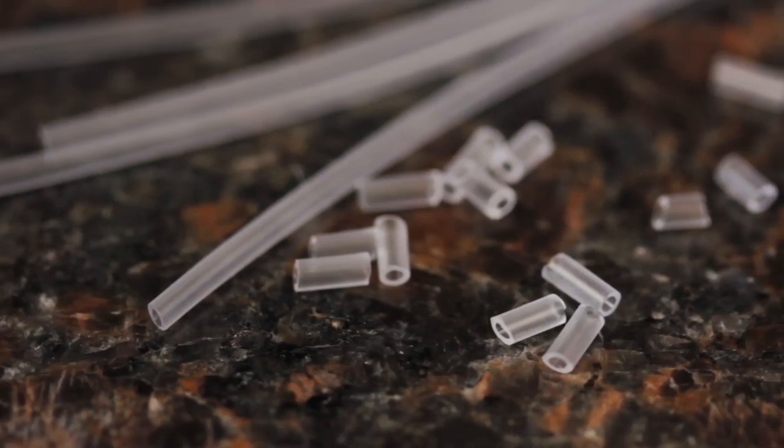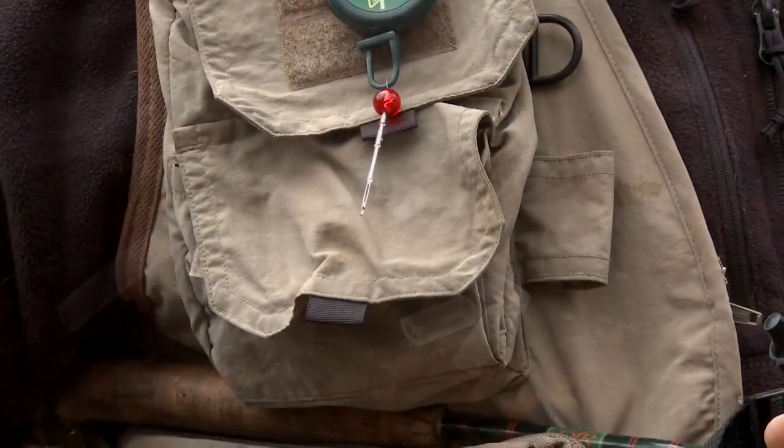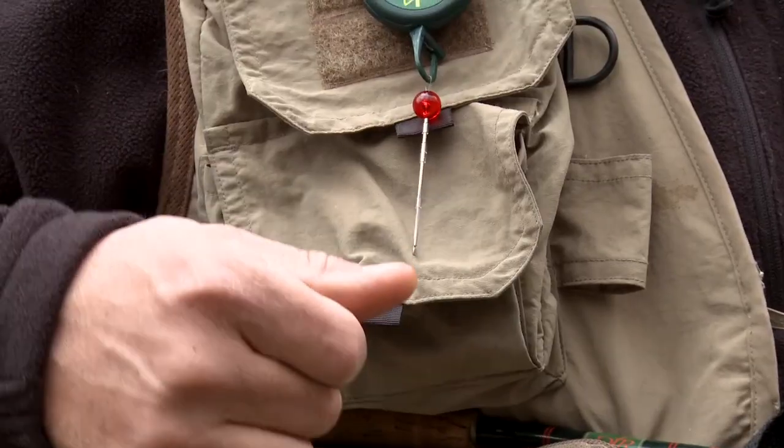Reusing pieces will obviously make it last longer. If for any reason you do run out of materials, extra tubing and wool packs are available. When you're on the stream, the indicator tool can be hung by its loop on a zinger for easy access.